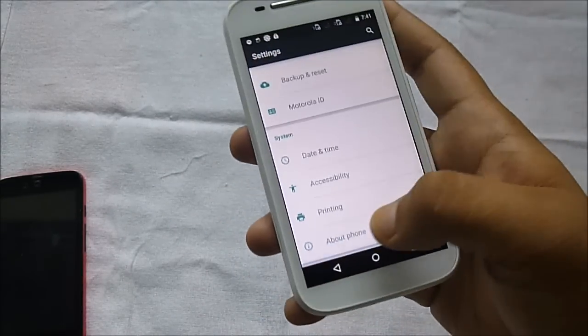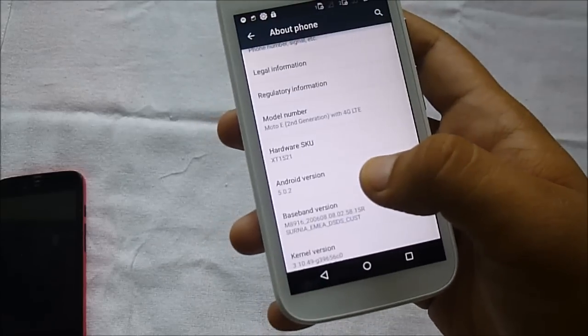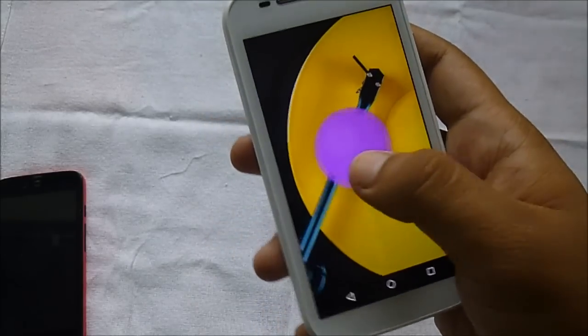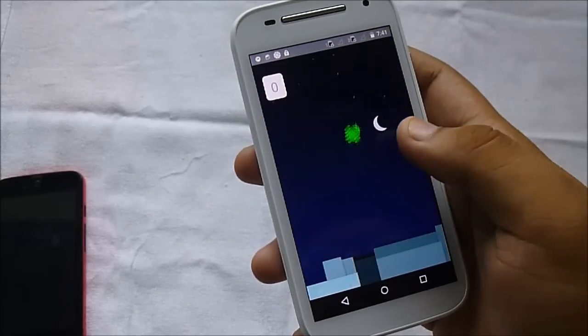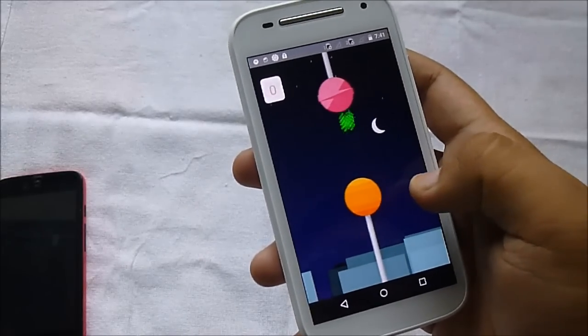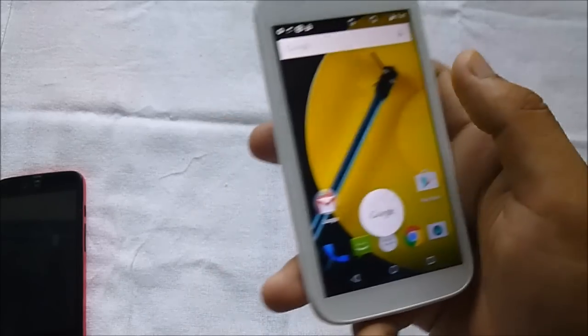Going into Settings to show you the Android version — this is Android 5.0.2, and here is the Lollipop Easter egg. My first impression is that this is much smoother than my Android One device, definitely much much smoother. Let me open Google Now — okay, it works.